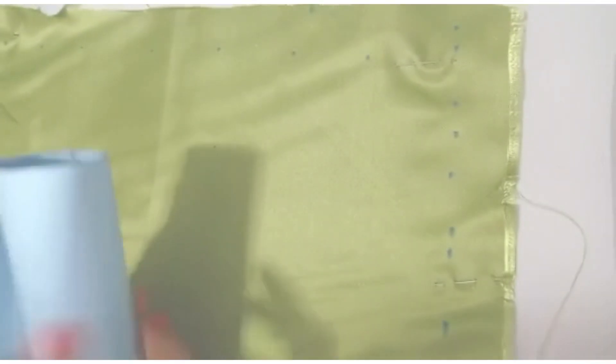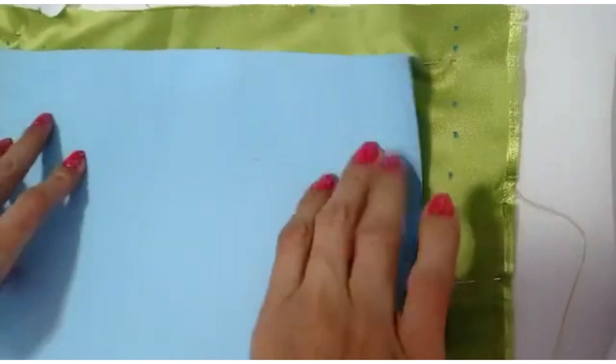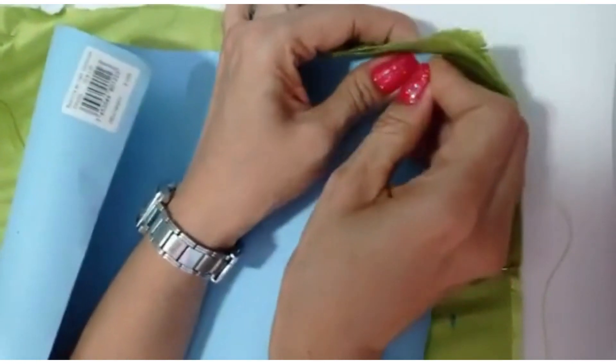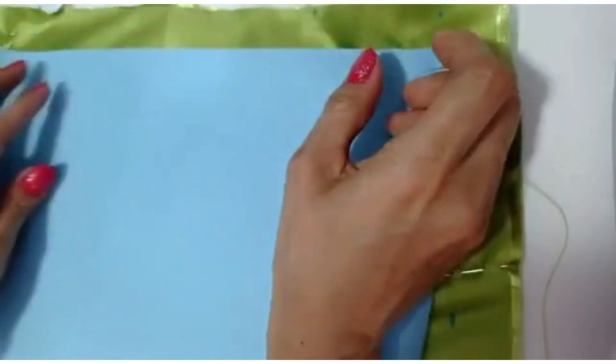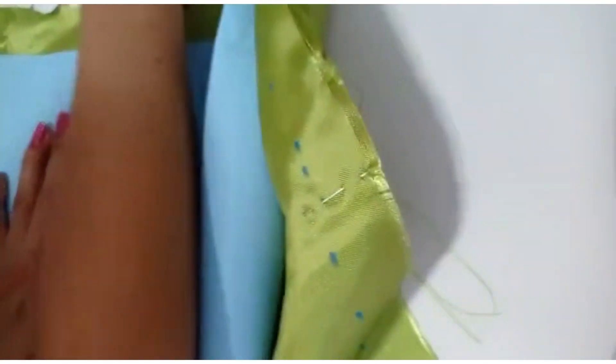Bueno, vamos a plasmar. Ya yo corté mi cartulina y le agregué 2 centímetros de más para que ustedes puedan pasar la costura. O sea que en vez de ser 26 se hace 28, y en vez de ser 17 se hace 19 centímetros.